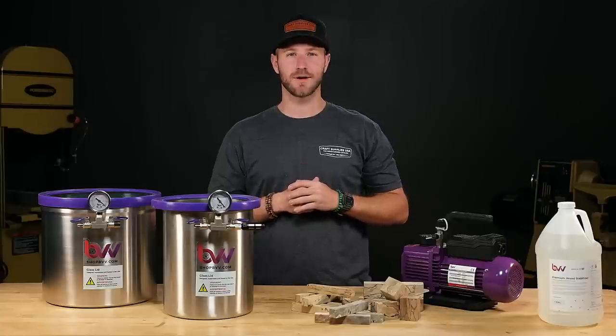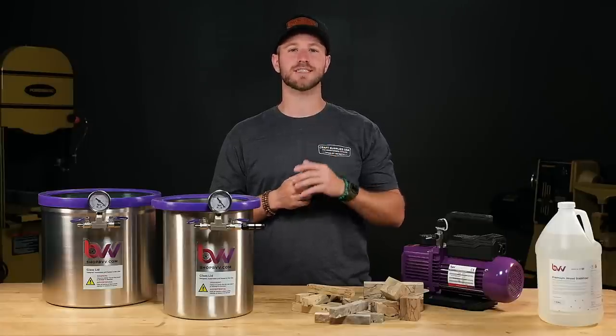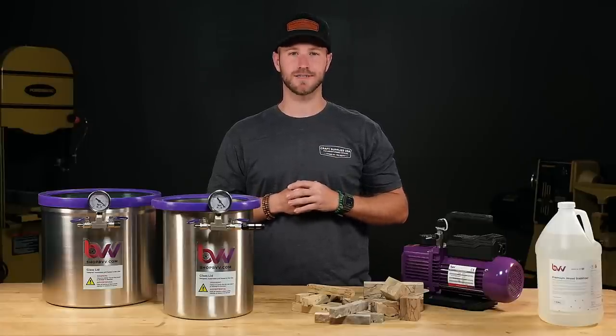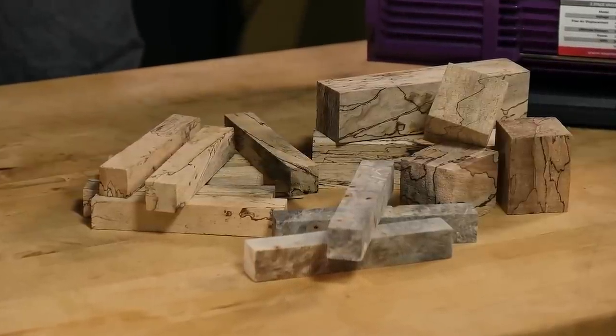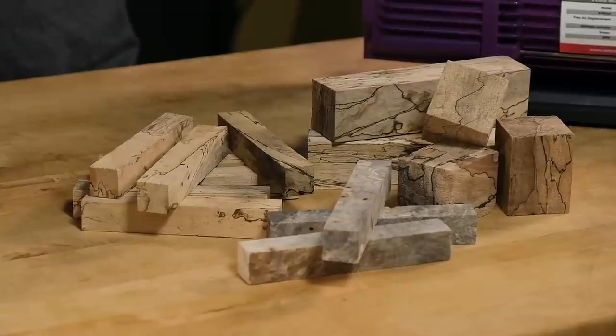There's a ton of other woods out there that would work great as well, but make sure you test a small piece before doing a big batch. Today we'll use some spalted tamarind. Most of this material is too soft to turn without stabilizing, so this will be perfect.